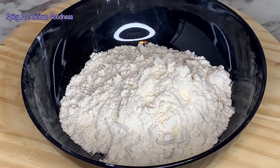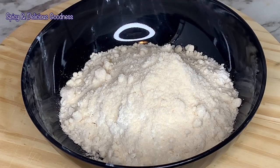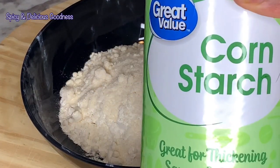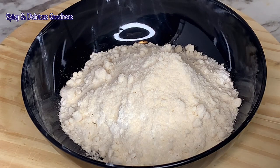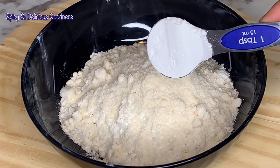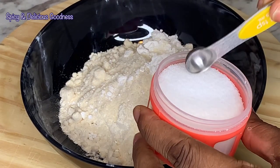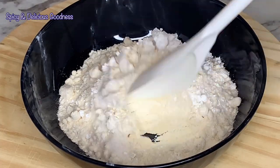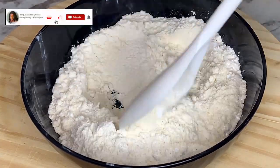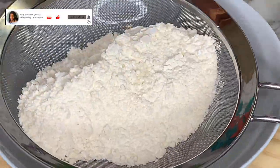In the bowl I have three-quarter cup of all-purpose flour. To that I'm going to add a quarter cup of coconut flour. I'm also going to be adding a tablespoon of corn starch — you could also use corn flour if that is what you have. Add a quarter teaspoon of salt and mix everything together. After mixing, I'm going to sift the dry ingredients.